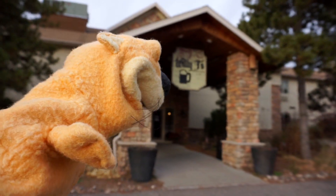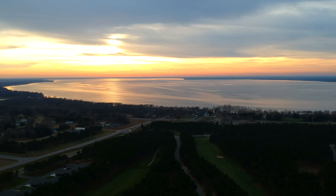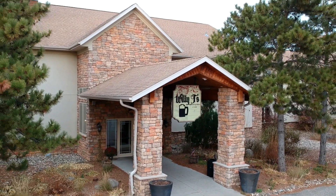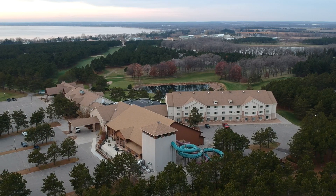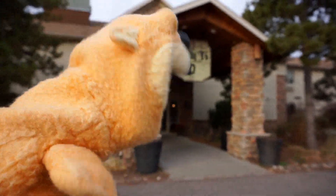Hey there everybody, it's me, your inner otter. We are here in beautiful Otter Tail, Minnesota, and we're standing outside of Willie T's Tavern and Grill. It's part of the Thumper Pond Resort here in Otter Tail, so let's go inside and see what's cooking.